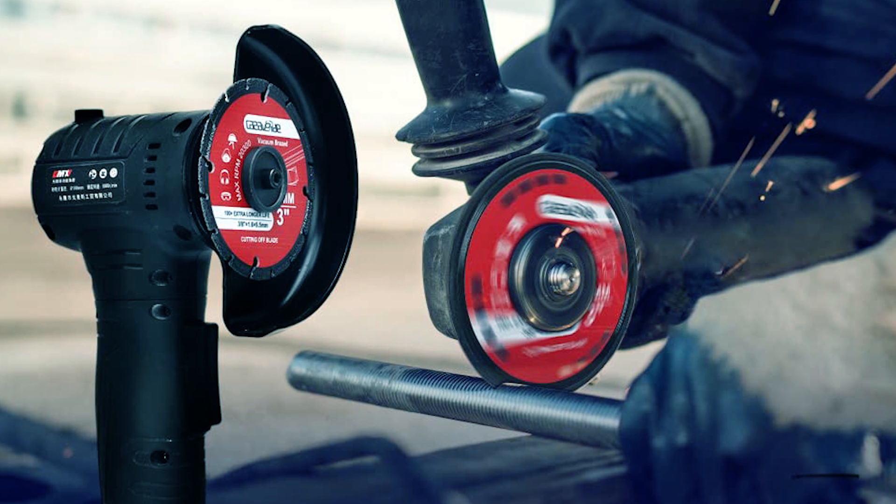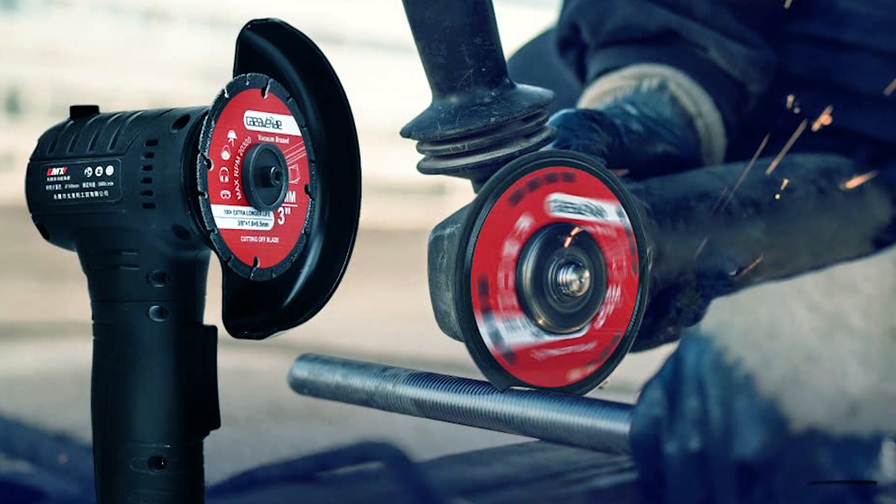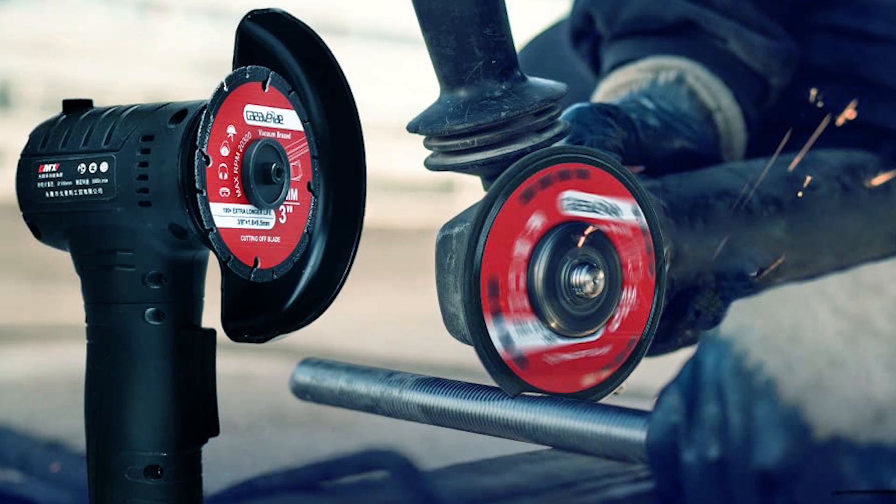These diamond cut-off wheels are ideal for dry cutting applications, providing precise and efficient cutting of different materials.